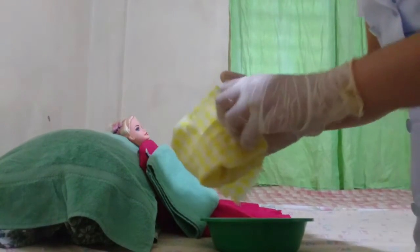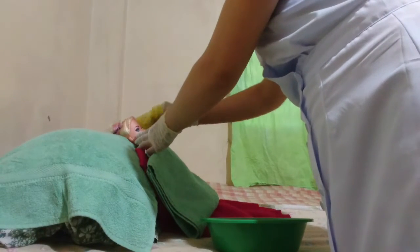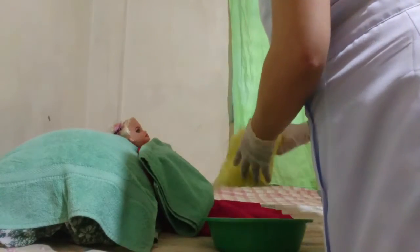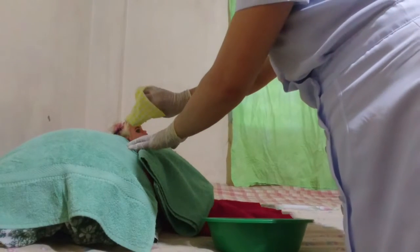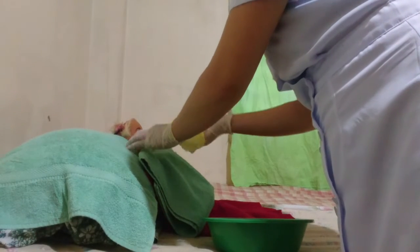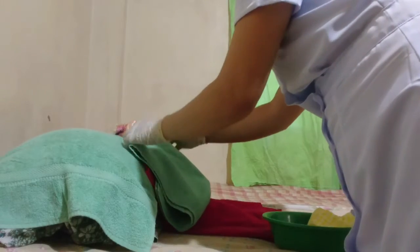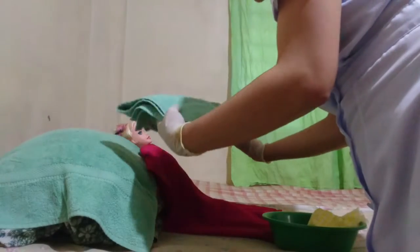Now we are going to form a mitt. Without soap, clean first the eye of the patient from inner to outer, then dry it. Next is the forehead, the cheeks, the nose, and then the neck. Dry it after each area.